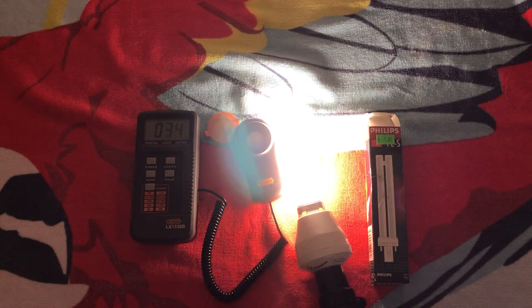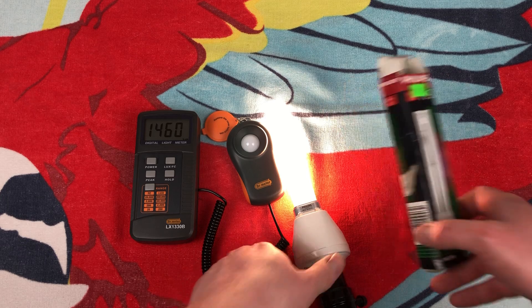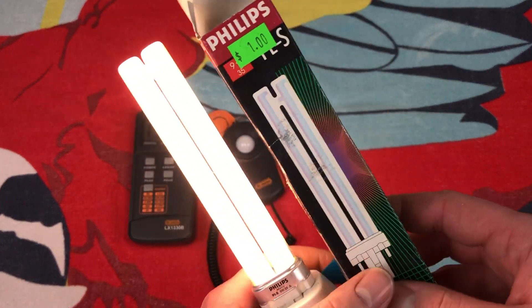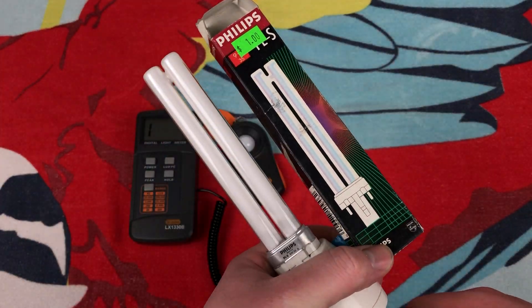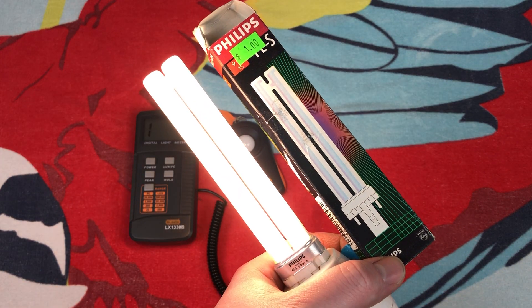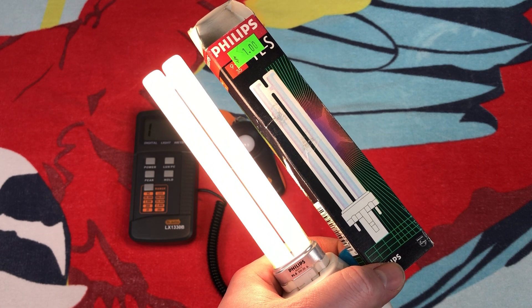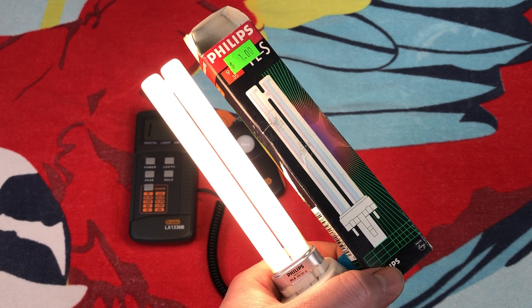I really do hope you enjoyed this little video of this older Philips PL preheat fluorescent bulb. These are some of my favorites, these Philips — very cool to come across more. Once again, I hope you enjoyed it. Please comment, rate, share, and subscribe. Thank you very much for watching.